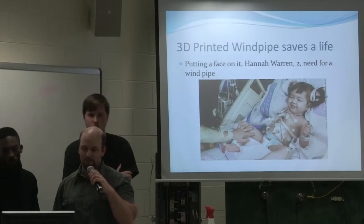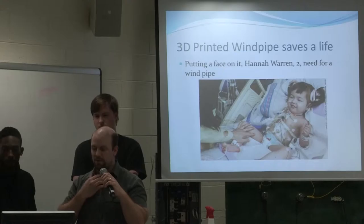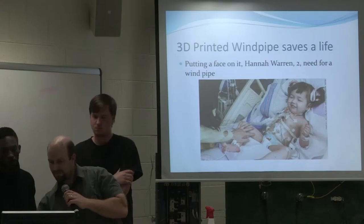To put a face on it — they were able to produce a windpipe for a two-year-old young lady. They did a print of her trachea and implanted stem cells in the fabric, and the trachea actually reformed where it should have been originally.